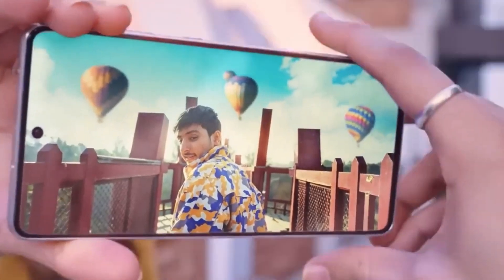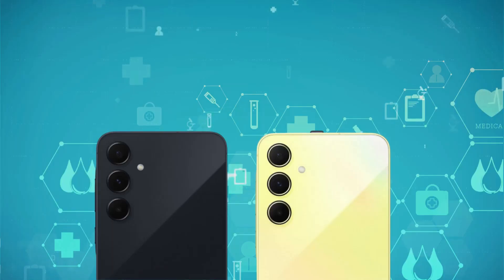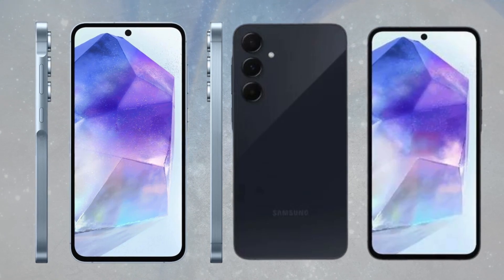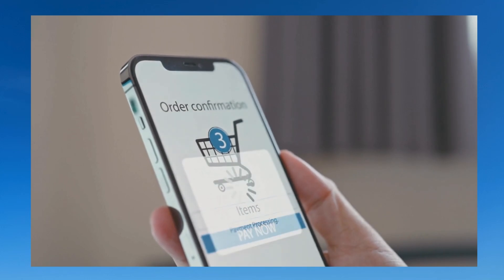Whether for everyday use or multimedia consumption, the Galaxy A55 delivers a satisfying user experience that rivals higher-end models. With its sleek design and impressive specifications, the Galaxy A55 is poised to captivate users looking for a balance of affordability and performance in their smartphones.